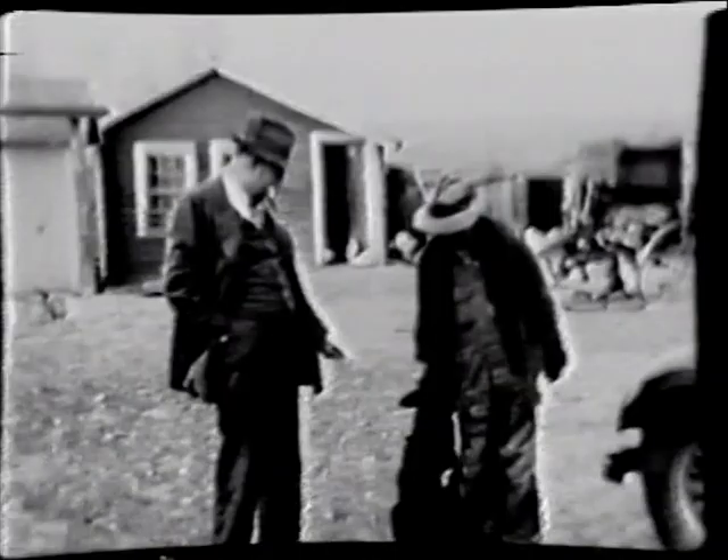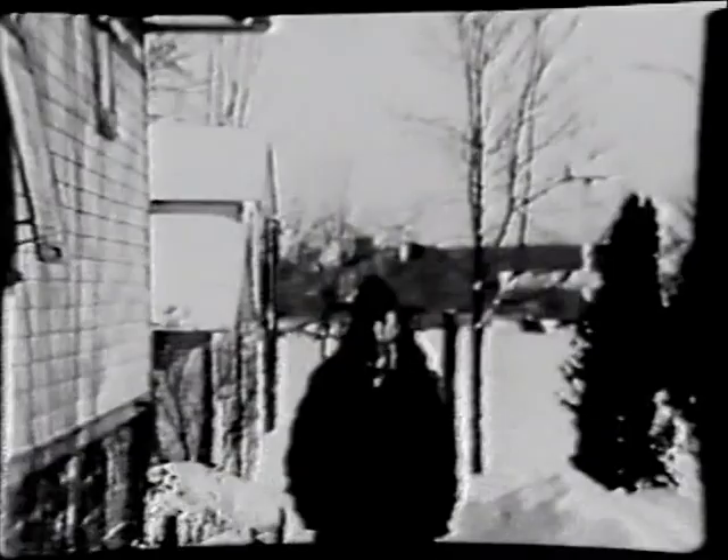You see the ice house in the background. This is where the managers and the timekeeper stayed — up in this house. The foreman. They had their own cook, Eddie Schmitz. He also cooked for the boarding house that was in back, one house to the north.